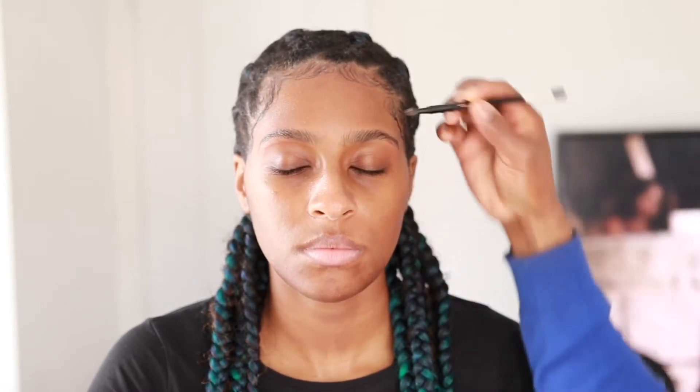I'm going to be using my duo lash glue and I'm just putting the brow in place because I love the natural look that it gives. I want to go with a very natural brow today, so I'm just putting the brow in place so it stays laid and groomed.